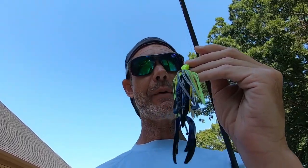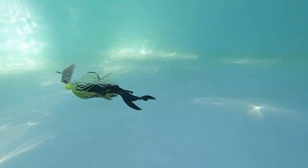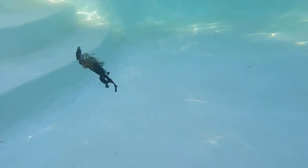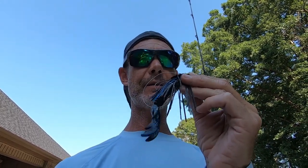This last one is one I've never thrown. I've heard about it. I've never thrown it on a Cheddar Bait before, and that is the Big Bite Baits Dean Rojas Fighting Frog. Here we go with the Strike King Thunder Cricket and the Big Bite Baits Dean Rojas Fighting Frog. Last up is the Jackhammer and Big Bite Baits Dean Rojas Fighting Frog.